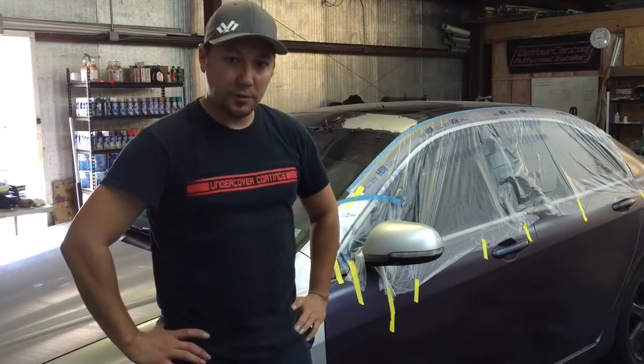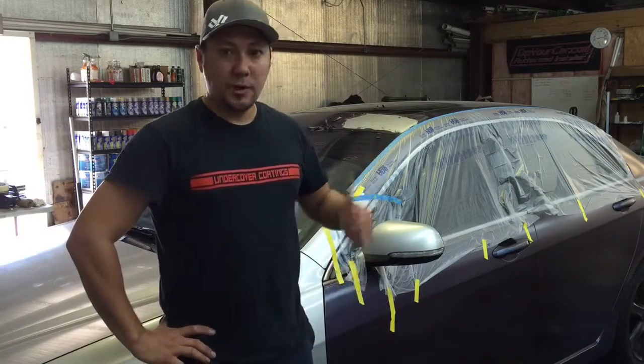Hey everybody, it's Esteban with Undercover Coatings. Today I want to go over Dip Dissolver. I've gotten a lot of calls about dip that's too thin to take off and what's the best option, and a lot of questions about how to use Dip Dissolver correctly. So behind me I have a roof that's been dipped purposefully too thin.